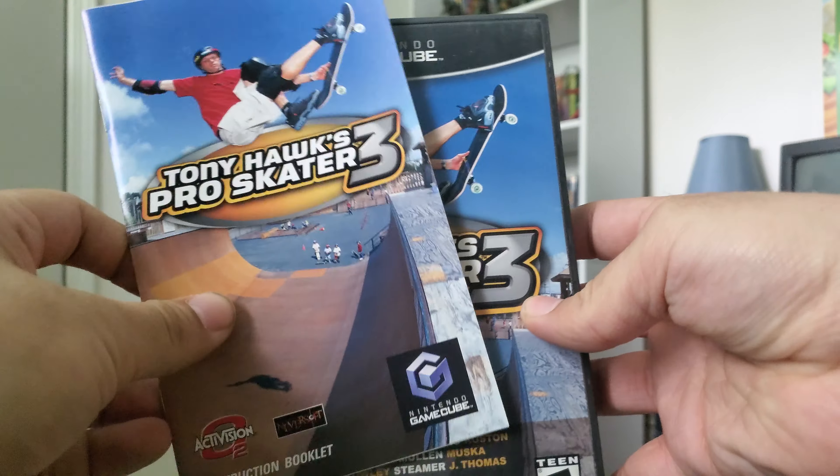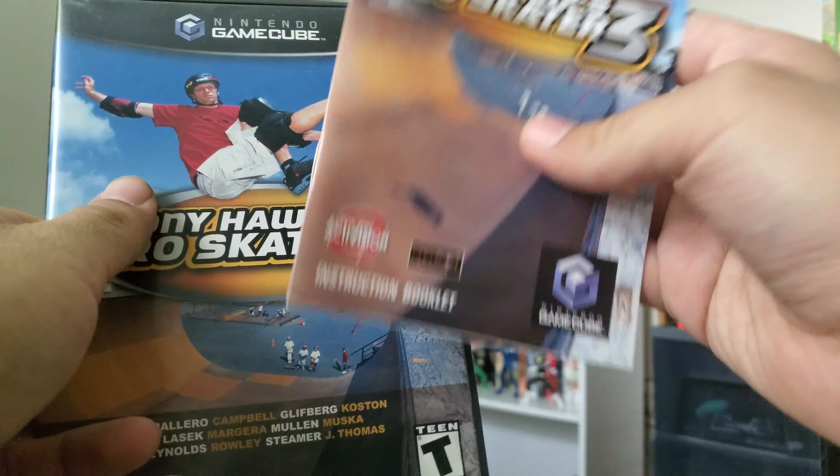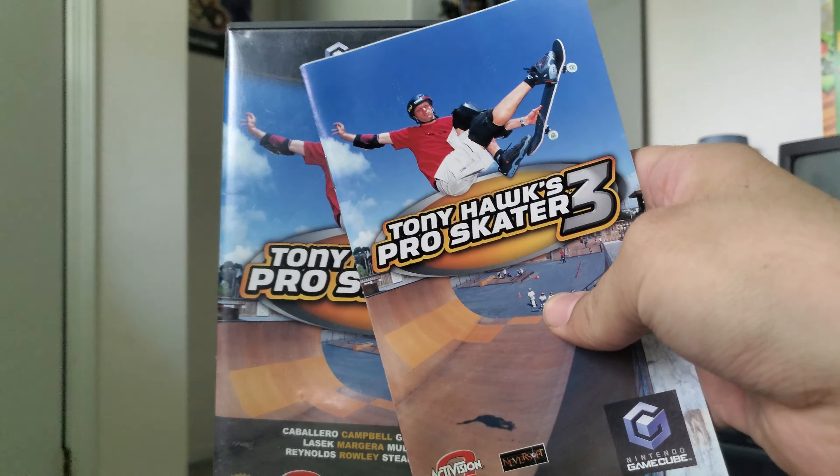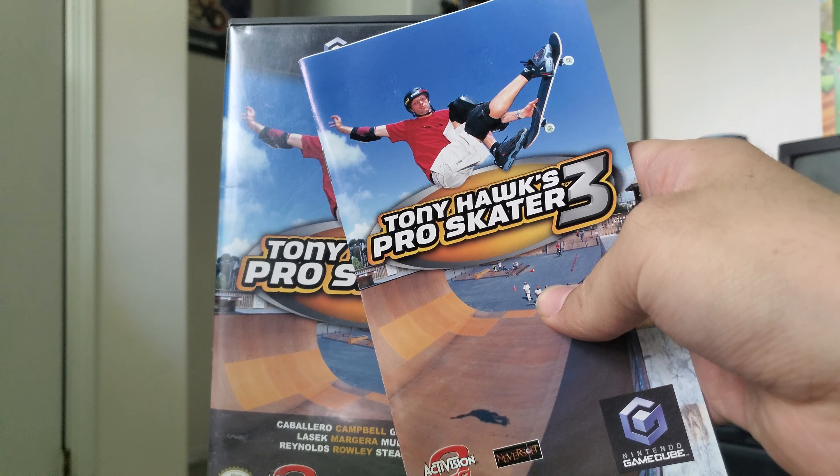It shows some of the skaters in the game. Obviously the only one I know is Tony Hawk. Some more of the skaters. More controls, looks like. SoCrete the skater is still in this one. Creating your own area or level. Not really a colorful manual or anything, but not too bad.